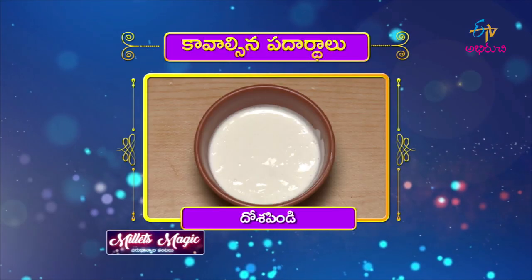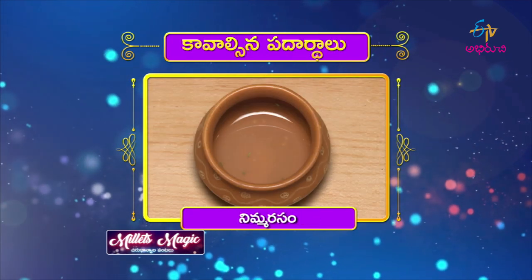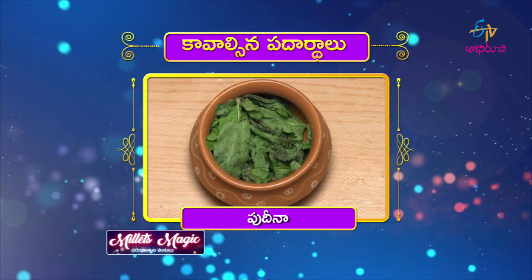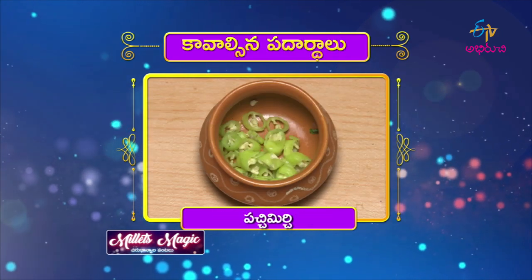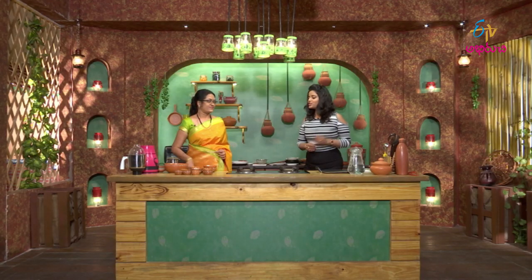Bajra Onion Uthappam — ingredients include dosa pindi, naan uthappam sajjalu, capsicum mukkalu, nimara cham perugu, pudina ullipai mukkalu, pachimi rupakai mukkalu, kottimira, uppu, allam, and karam. Hello, welcome to the Bajra Onion Uthappam recipe!